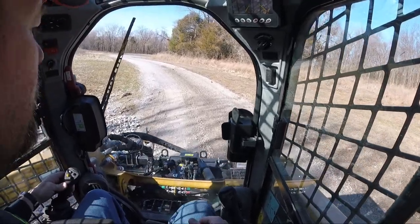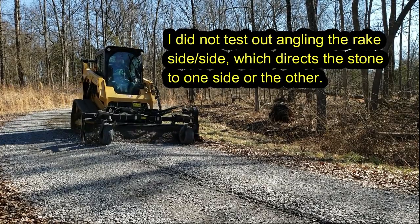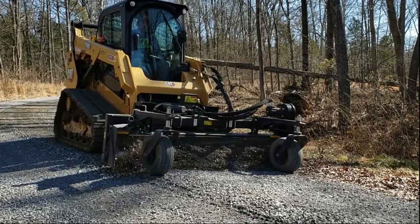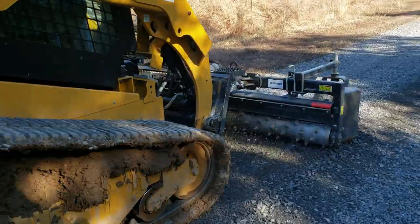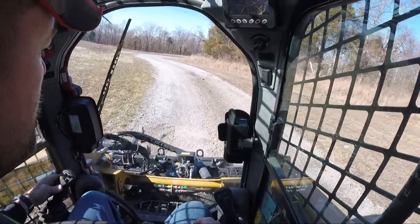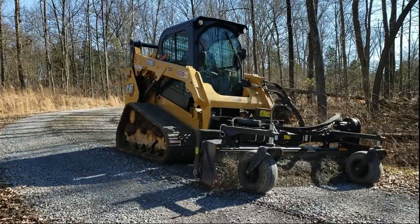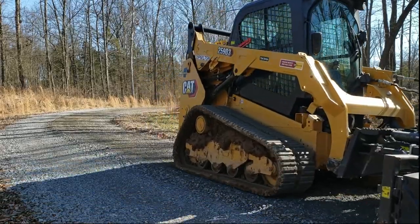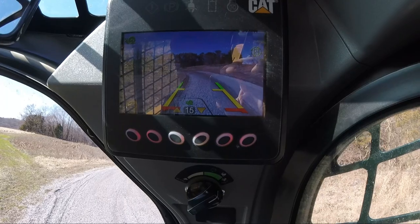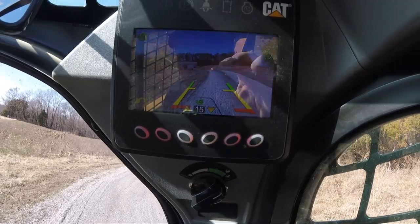So I'm going to run the whole driveway to get it nice and smooth again and save us from getting more gravel. This is just beautiful. I leave that rear camera on so I can see that I'm getting a pretty nice path all the way, because you've got to kind of judge how deep you want to cut.